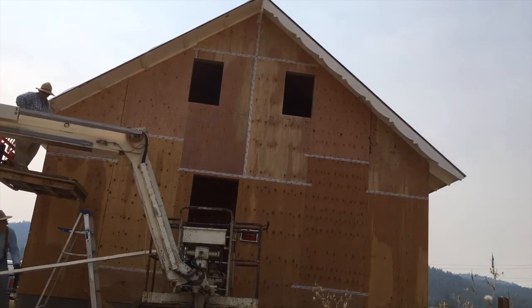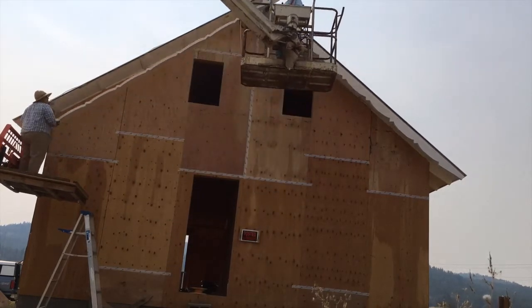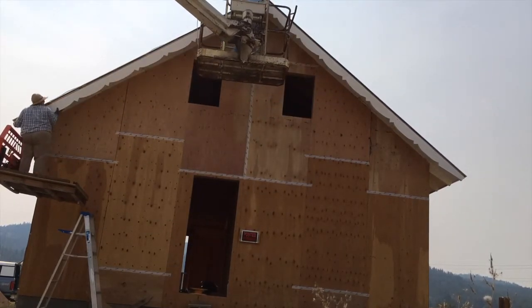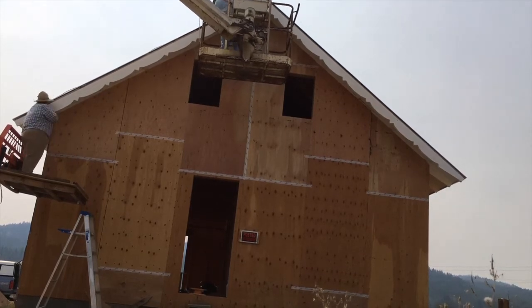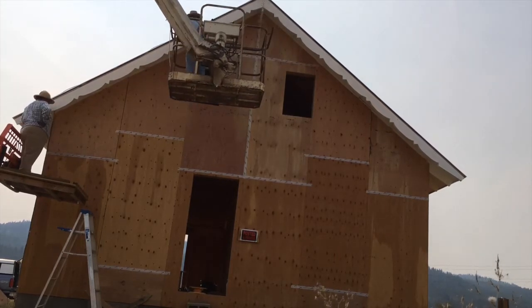Our design aesthetic is a solid American farmhouse with beautiful decorative elements. That is why we did a scalloped barge rafter and why we have the decorative glass balls on our lightning rods. We did it because it is pretty and it just makes us happy.